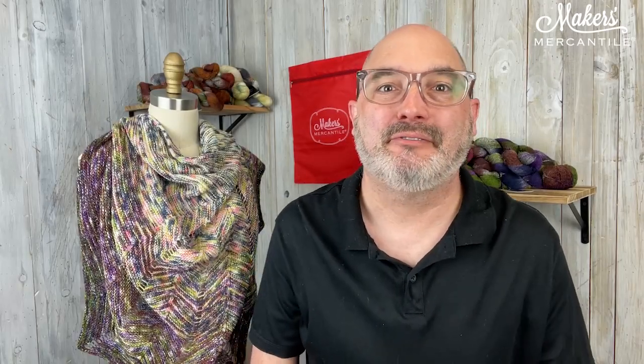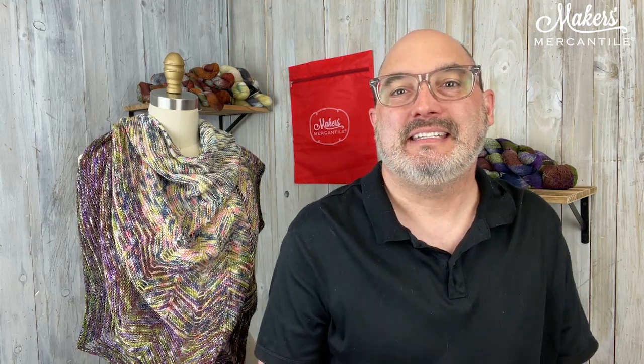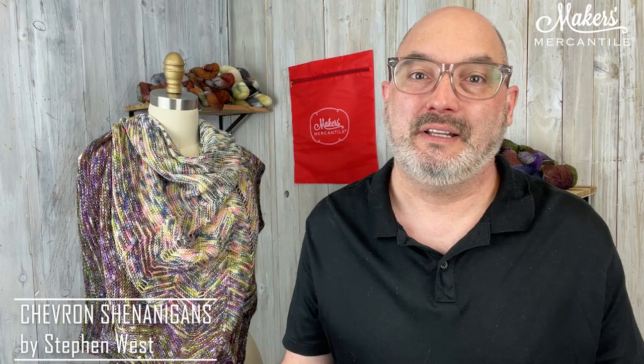Hey everyone and happy Friday and the first day of September. My name is Kyle and this is Maker Notes. Today Mrs. Olson is wearing the Chevron Shenanigans — a really beautiful shawl designed by our friend Stephen West.